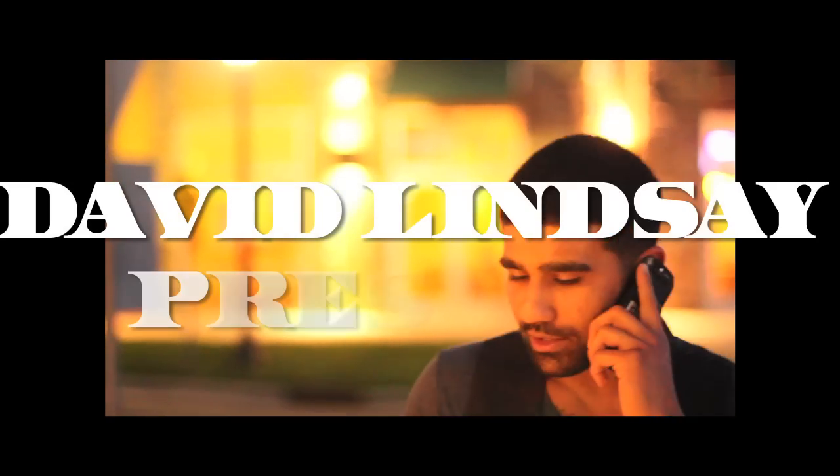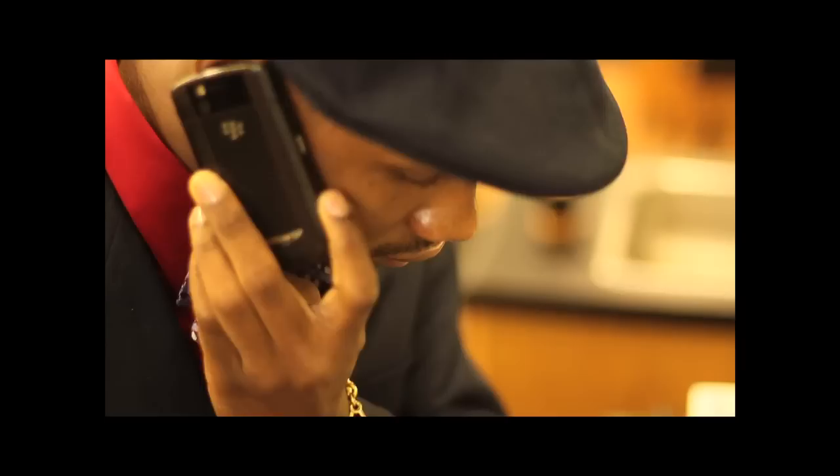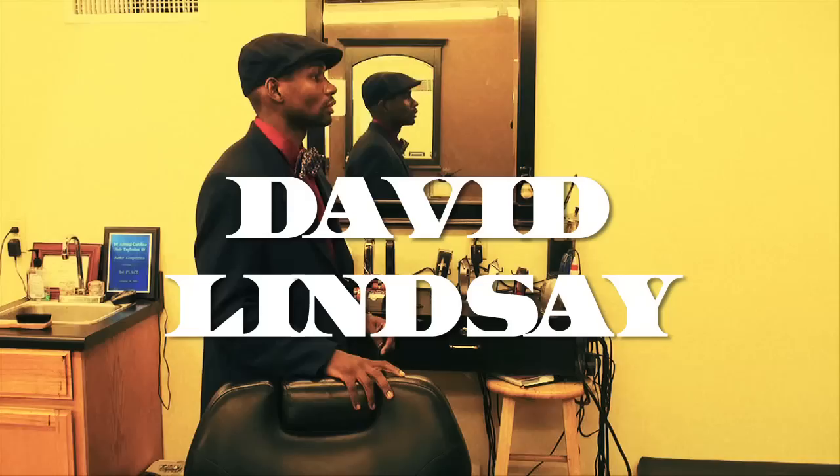Hey, what's up man? It's Ali. What are you getting done? I want a low ball fade and you can do whatever you want to the beard, man. Low ball fade. 730. Got it. Alright man, alright, cool. Thank you. What did you say you want again? Low ball fade, right?